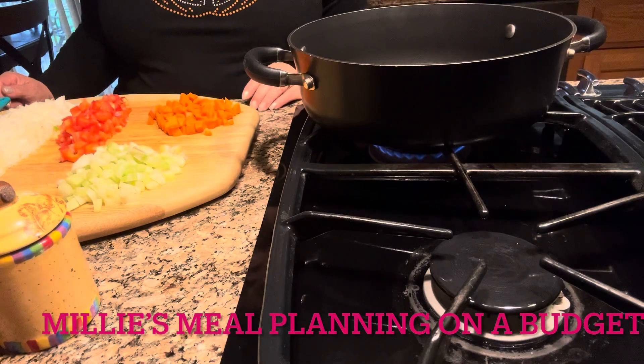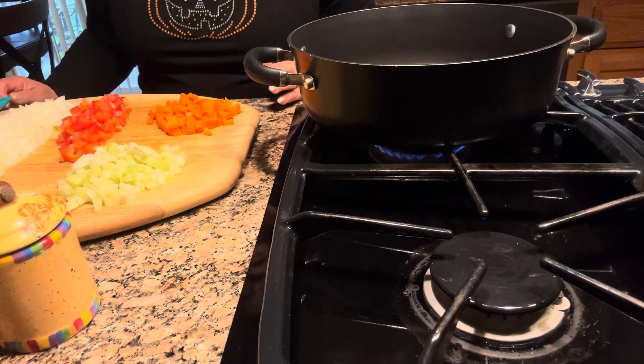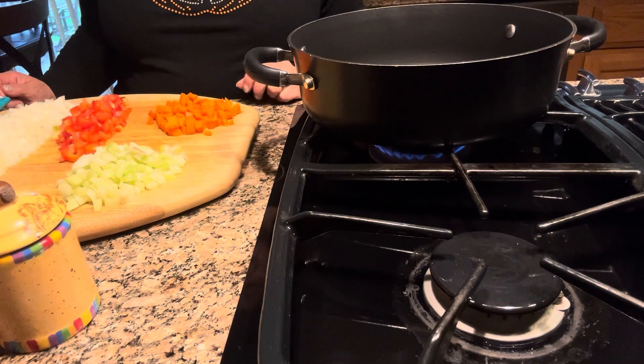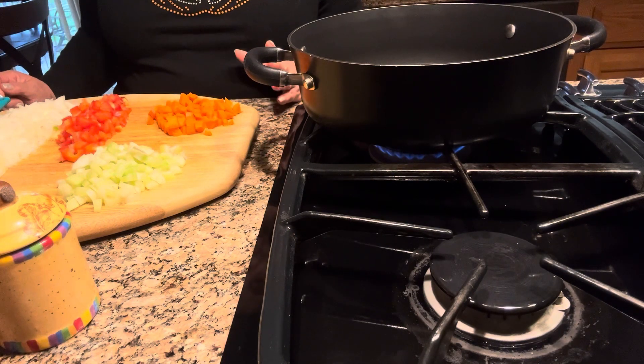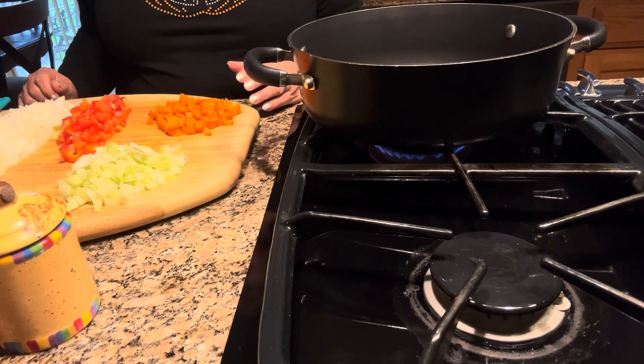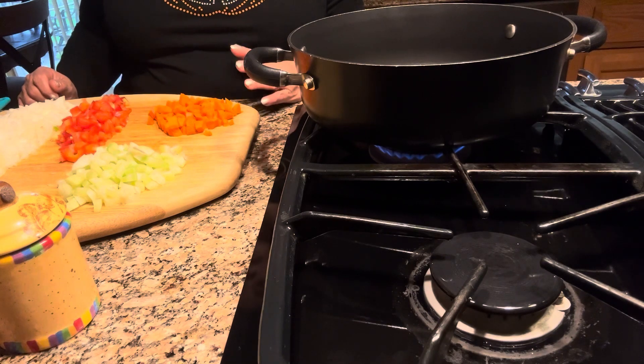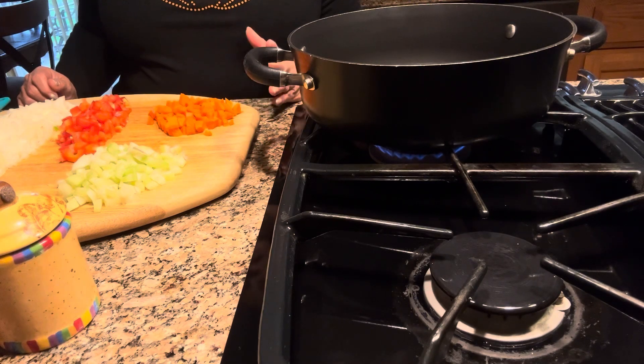Hi everybody, this is Millie. Welcome to Millie's Meal Planning on a Budget. Today happens to be Halloween so I decided to make something simple. I'm making chili. My chili consists of Jimmy Dean sausage and rotisserie chicken. I would like to share with you my chili recipe.